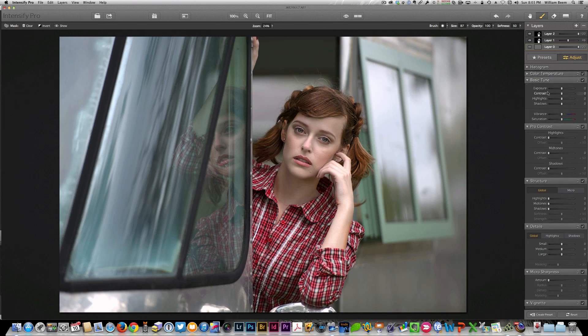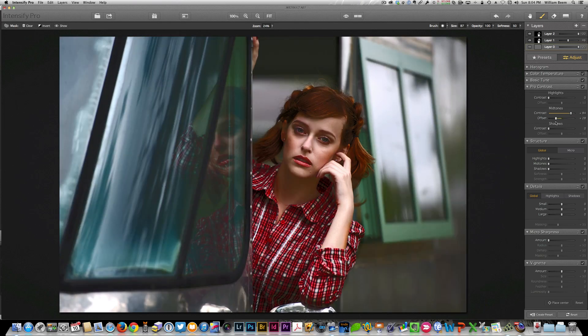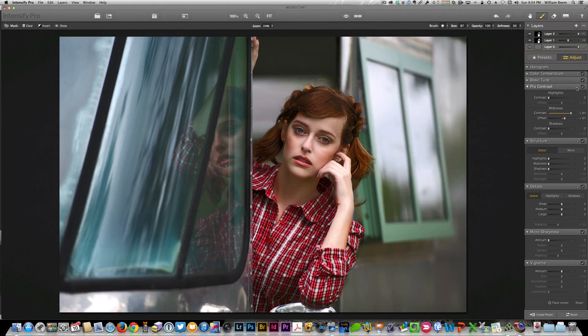Color temperature, basic tuning tools — if you want to bring in some vibrance, exposure, or contrast. The standard contrast slider I wouldn't use so much, because further down here you can see Pro Contrast and Structure — you've got much better tools than a standard contrast slider. You have your highlights, midtones, and shadows. Not only can you choose how much contrast you're showing, but you've also got offsets that will help you really change what you're doing — giving you opportunities to open up or close down areas inside the image with a lot more precision.